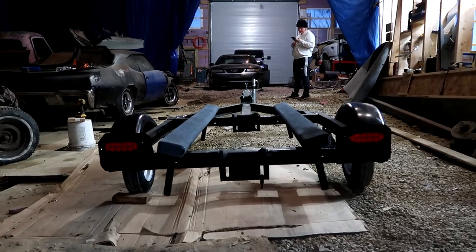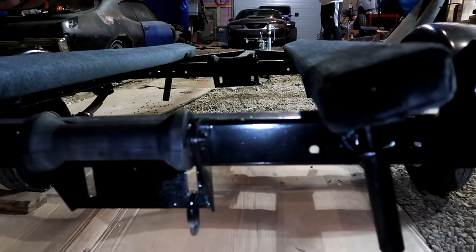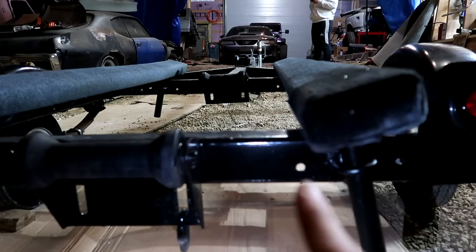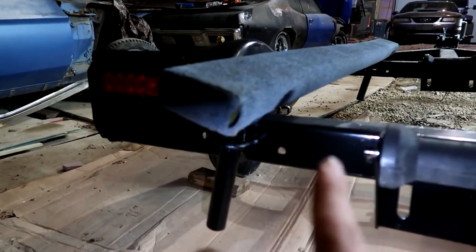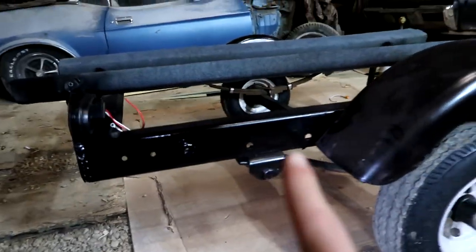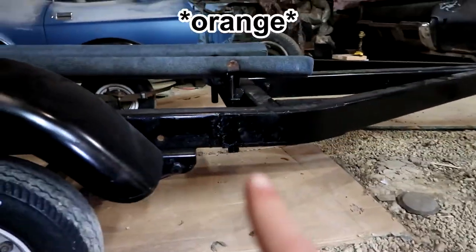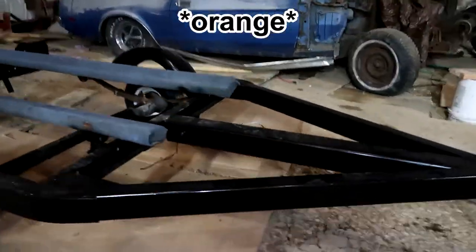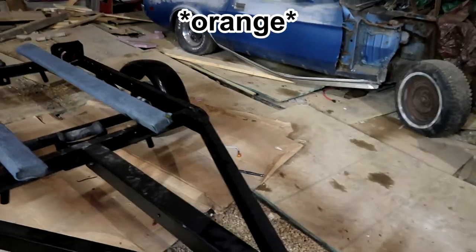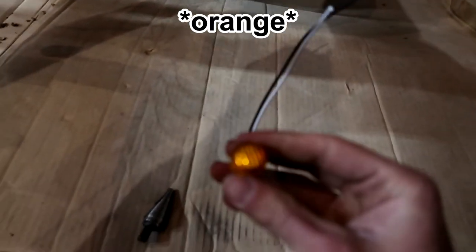The goal back here is we're gonna put two little red markers right here where I'm pointing, along with two little red markers right there, then a red marker right here behind the fender. In front of the fender we're gonna put a yellow one, along with two yellow ones right here, and then the same for the other side. Here's what our markers look like — they're these small ones.